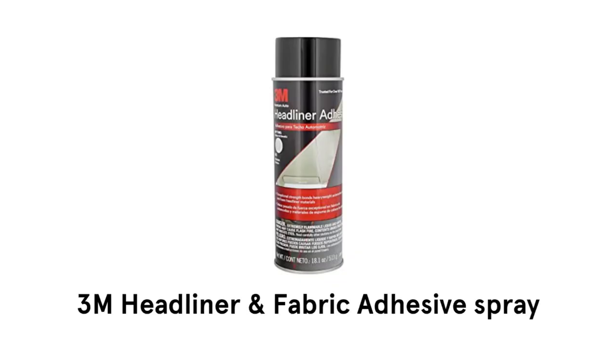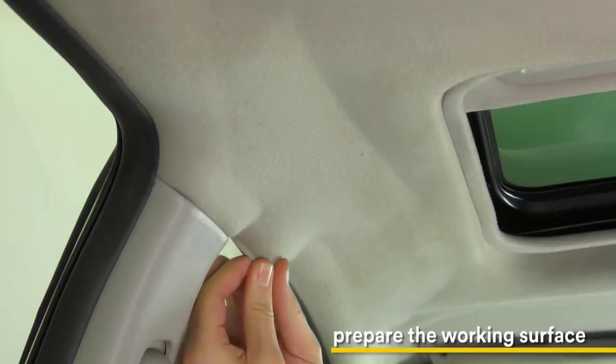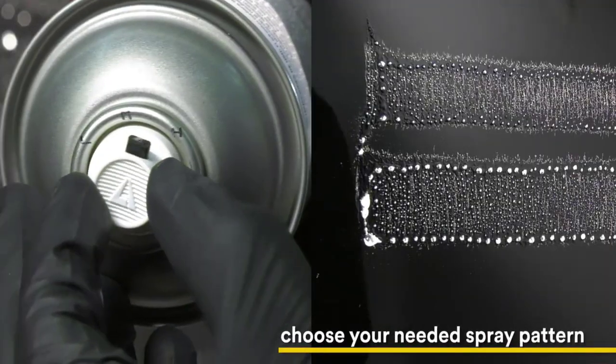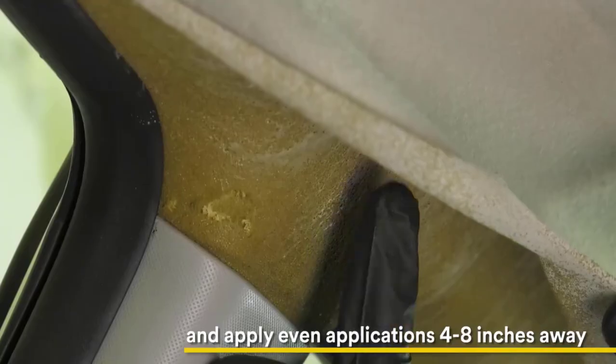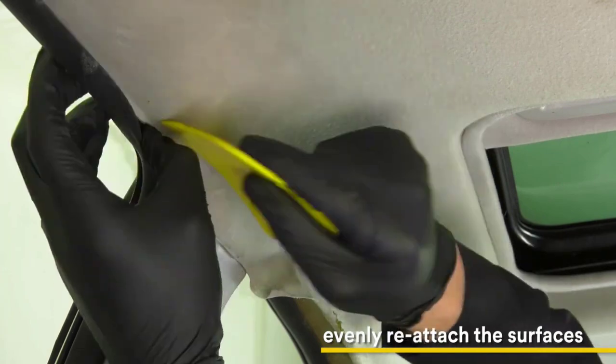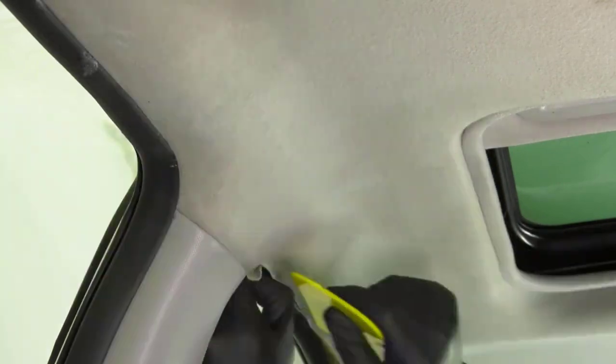2. 3M Headliner and Fabric Adhesive Spray. It is very easy to use. Simply prepare the working surface, choose your needed spray pattern, as the adjustable nozzle helps to direct the application. Apply even applications 4 to 8 inches away. Evenly reattach the surfaces, wait 25 to 30 minutes, and get the best results.